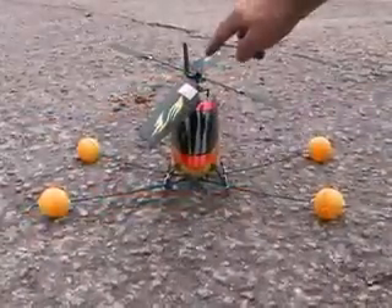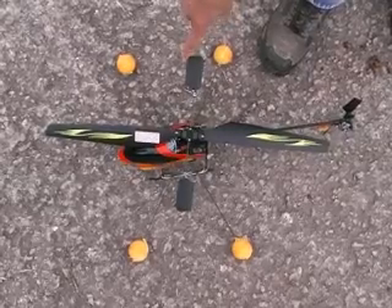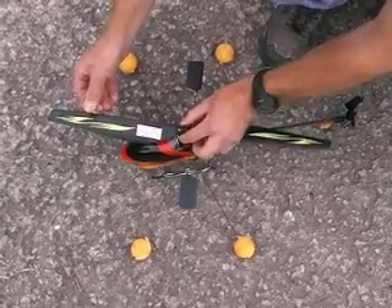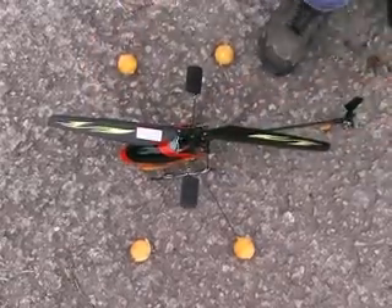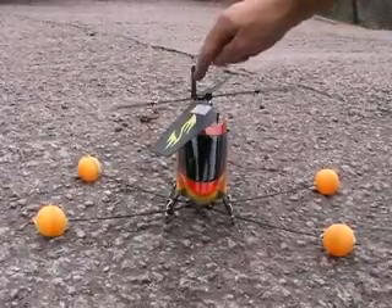Look at the fly bar rod — it's hanging down at an angle. What we're going to do now is a fine adjustment. This fly bar paddle is standing high, so we're going to bring this rotor blade slightly back. Keep adjusting the rotors just by millimetres until the fly bar rod is balanced.